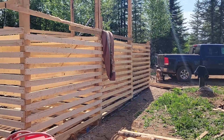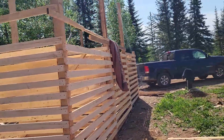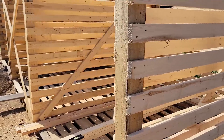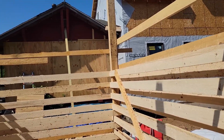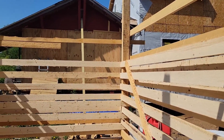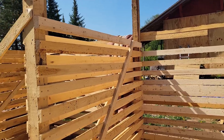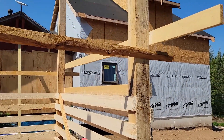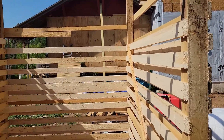Good morning everyone. I didn't take any video last night because by the time I finished, the mosquitoes chased me out — they got so bad I just said heck with it. They were eating me alive even with bug spray on. So I got the third stall up and squared up. I still need to put a few boards on the back wall, otherwise it's pretty much ready to go. I'm kind of waiting to do the rest here — the sides will slope up a little bit, especially on the outside.